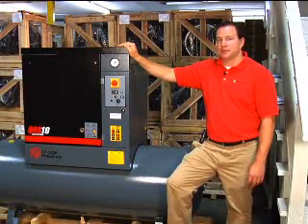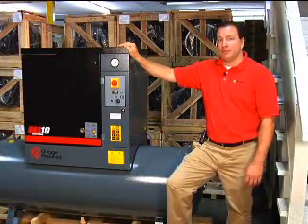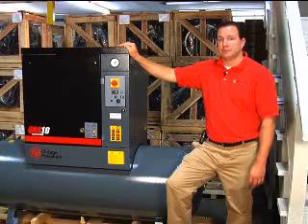Compressor World now offers rotary screw air compressors by Chicago Pneumatic. We have become one of the largest online sales centers for rotary screw air compressors.